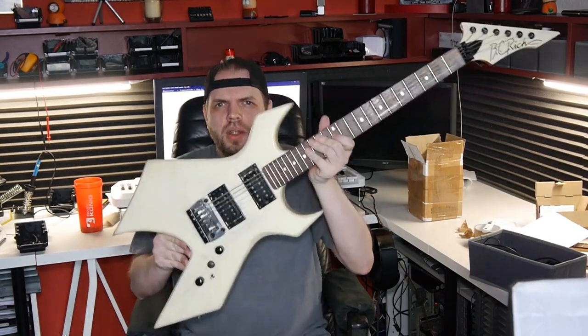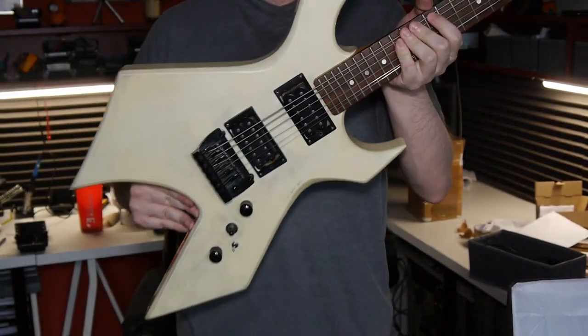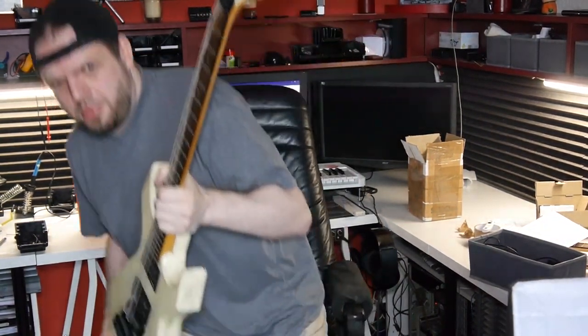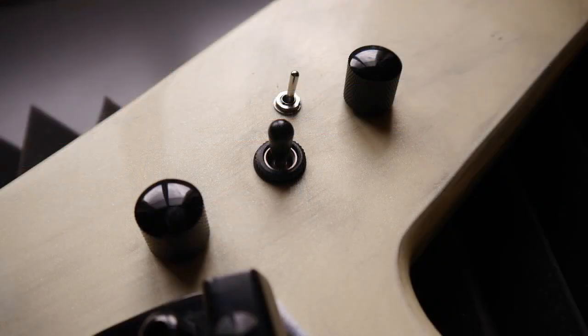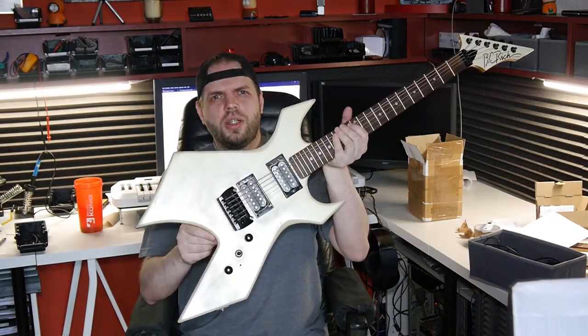Okay, here I am. Here is the Warlock, and I have to say it is looking pretty good — not awesome, but good enough for now. It's not completely put together because, maybe you can see it, there are tiny scratches all over the surface. Anyways, I think that the person who painted this guitar black roughened the white paint so that the black paint would stick to the white paint better. I will be back when we are polishing it together.